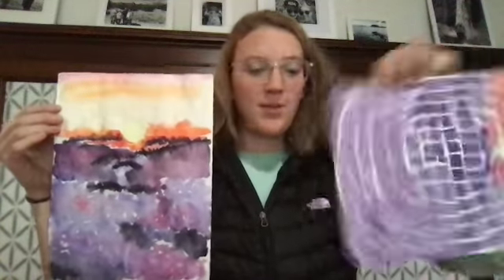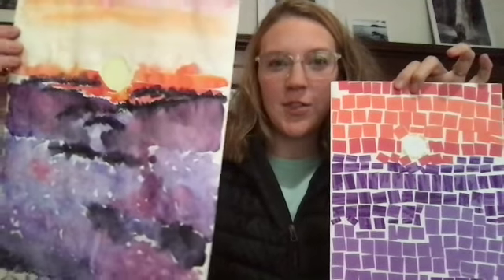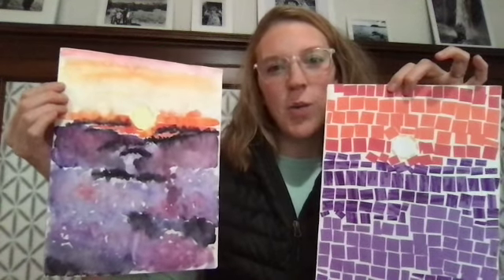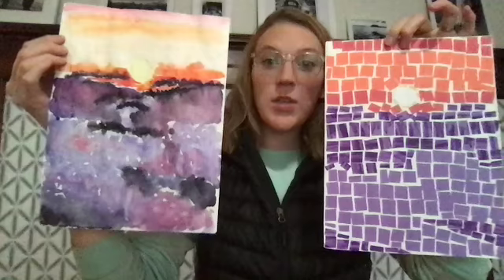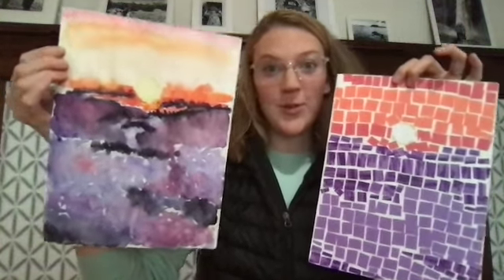My work is just about done drying, so now I have my abstract version with paper collage and my little bit more realistic version with the paint. I wish my colors were a little bit brighter in the watercolor, but I'm okay with it. Try and see if you can create a realistic version of your abstract work — give it a shot.